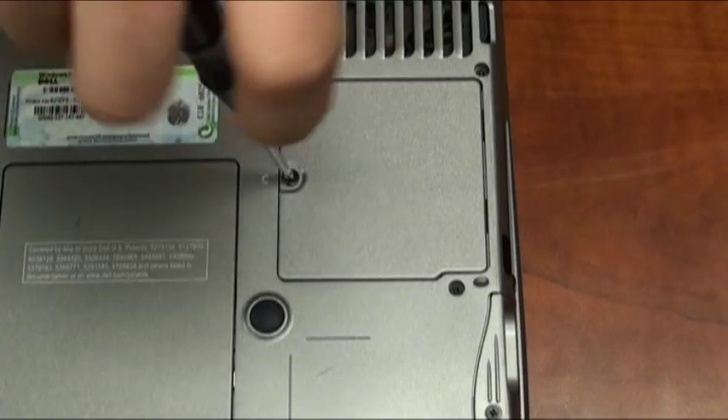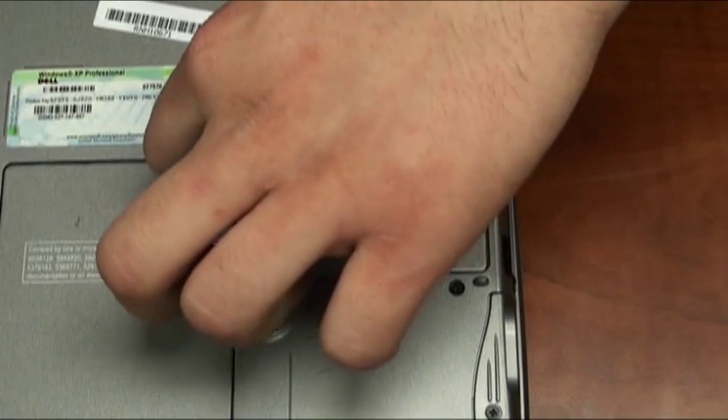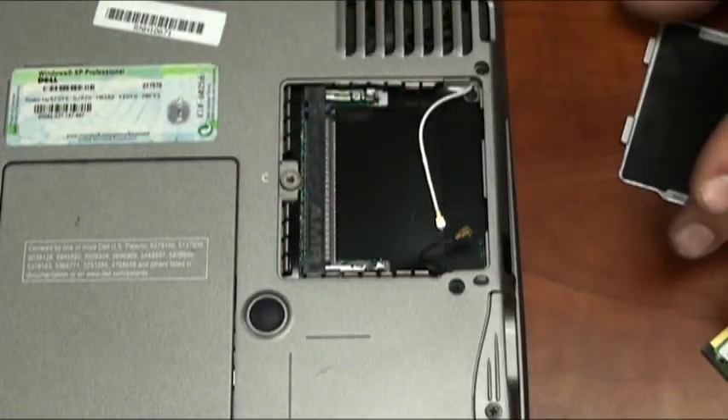Now let's remove the screw holding the compartment door onto the base of the laptop and expose the mini-PCI slot.